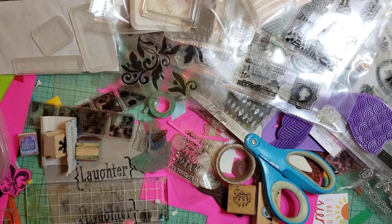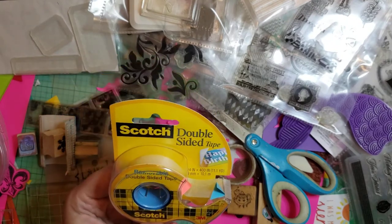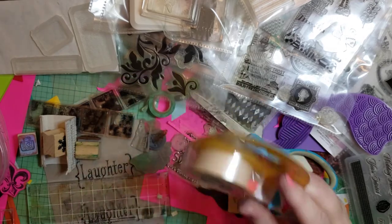The thing I did requires some double-sided tape that is removable — not the permanent, but the temporary double-sided tape.